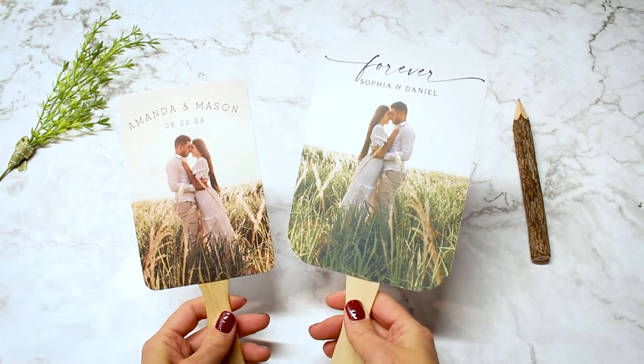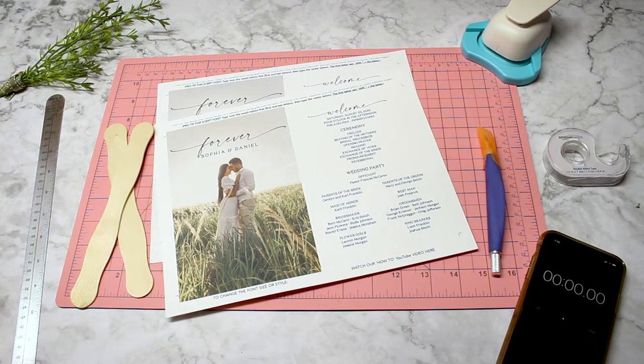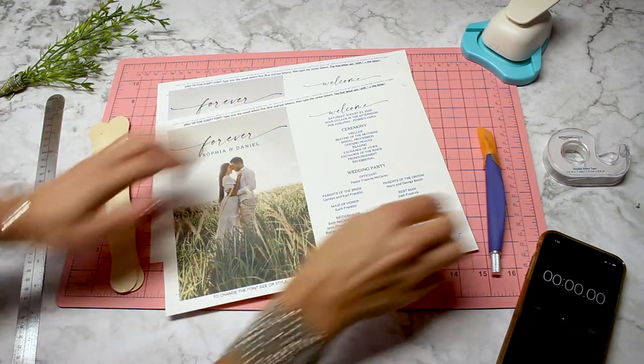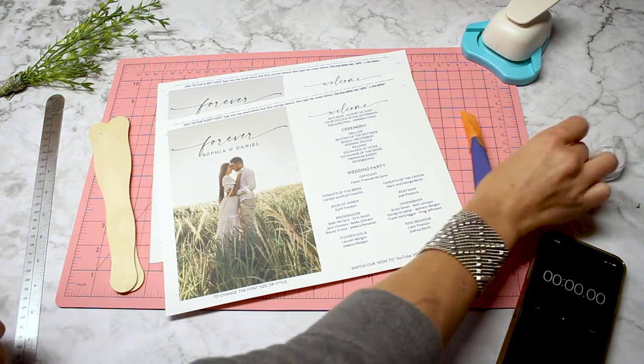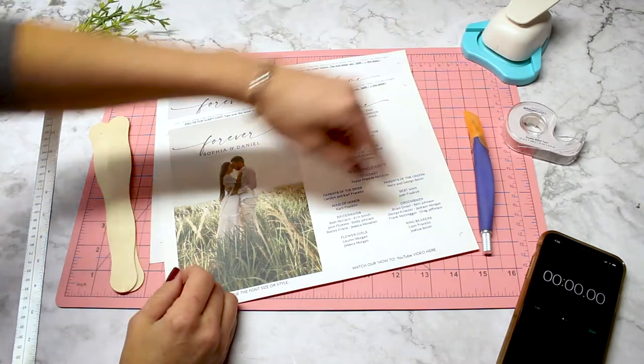Let's go over the supply list for trimming and assembling the fan program. You will need a ruler, a cutting mat, wooden handles, your printed fans, an exacto knife, double-sided tape, and a corner cutter, which is optional.